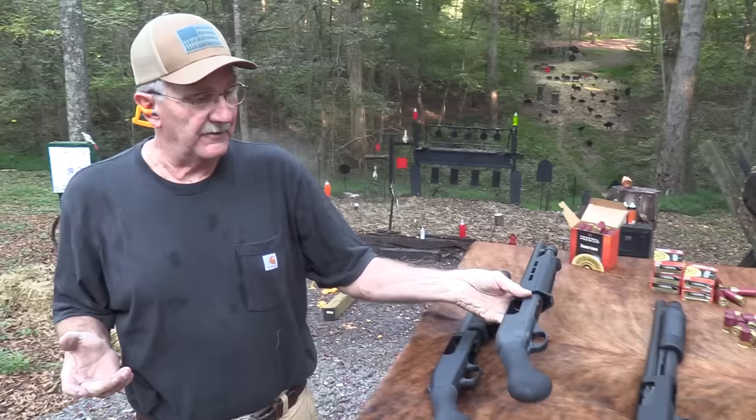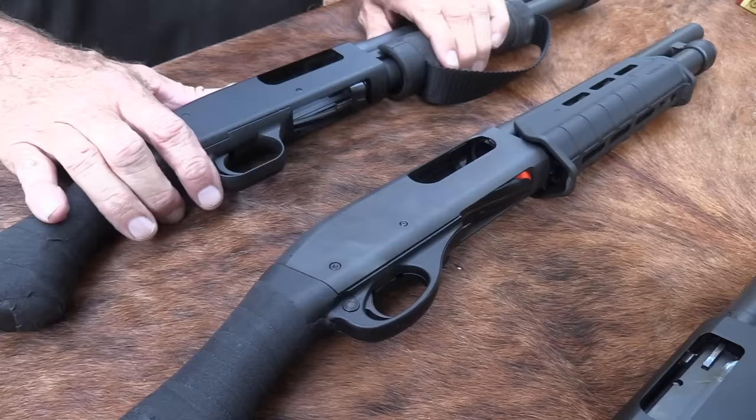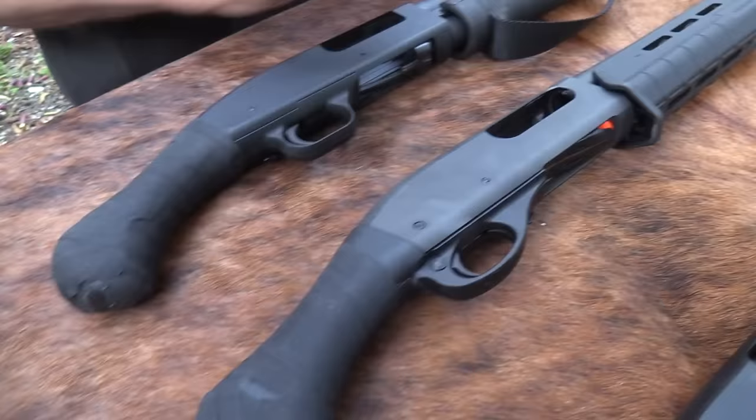For those of you who are watching closely, you'll notice one difference. But first, let's look at the similarities. These came out roughly around the same time — the Mossberg was first out, then the Remington. They both have the same grip, the Raptor grip. They both have a 14-inch barrel — I believe exactly 14-inch or a hair over — and I think they're both cylinder bore.